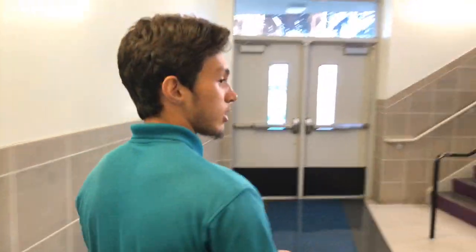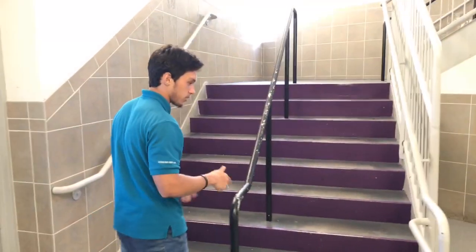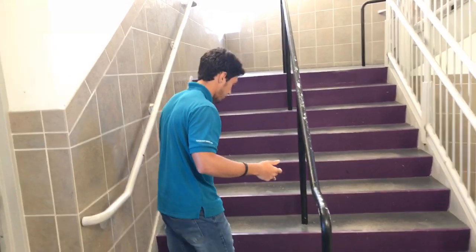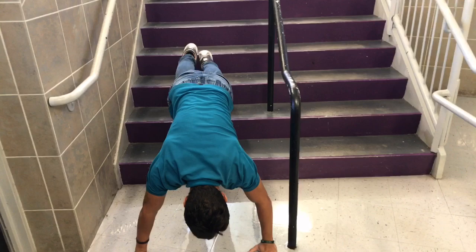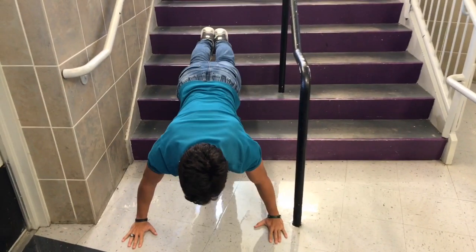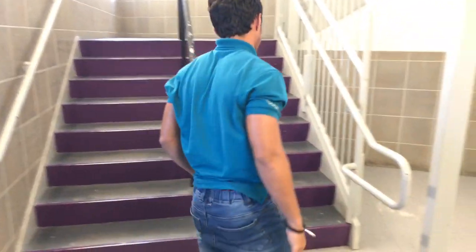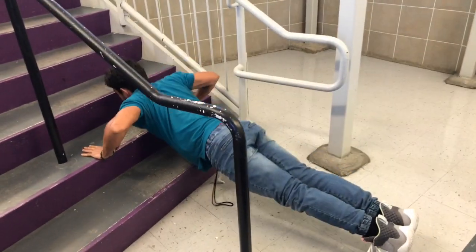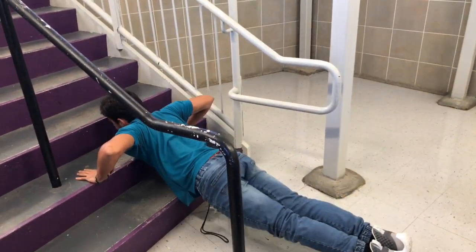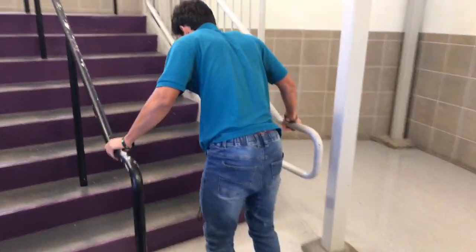For the incline and decline push-ups, we're gonna use these stairs. For the decline, you want to go like this — put your feet up here and just go down, 3 sets of 15. For the incline, same thing — just put your hands up here and go, 3 by 15.